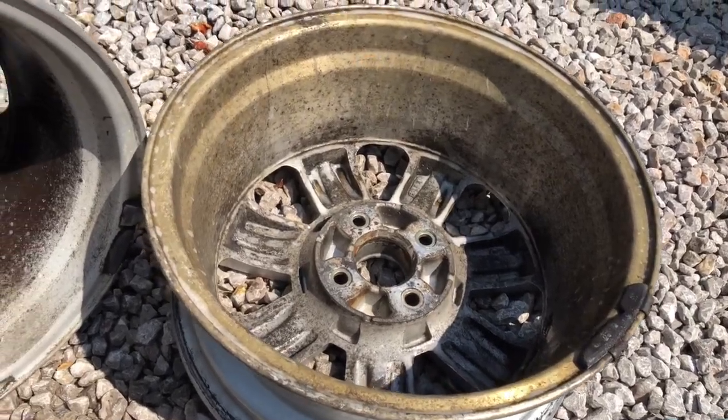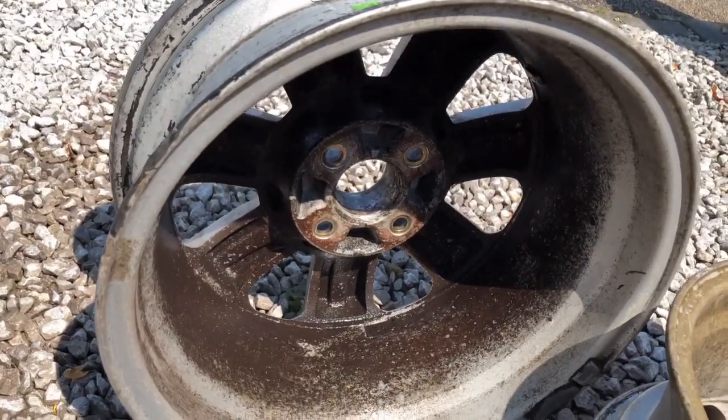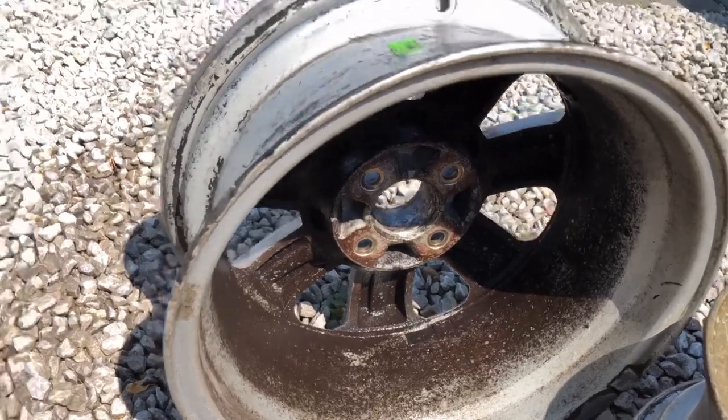I've taken two of the wheels up to a local tyre specialist here in Leighton Buzzard and had the tyres taken off. One of the tyres on this car was nearly 11 years old, so pretty much a wise move. What I've got now is just two alloy wheel rims without valves, and I'm going to give them a coat of gunk to get all the muck off, then set about trying to get these wheels back to looking like nice alloy wheels. I've already given one wheel a coat of gunk, brushed it and jet-washed it to get the worst of the muck off.